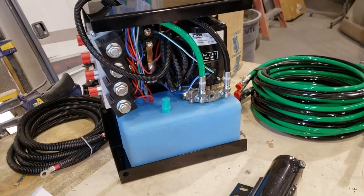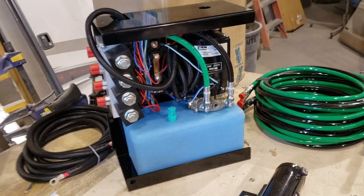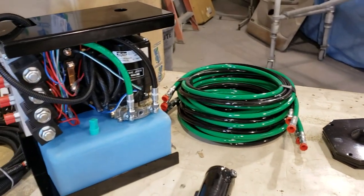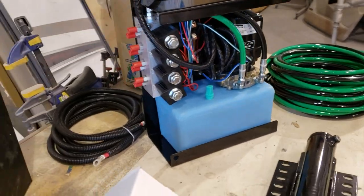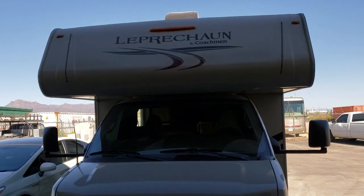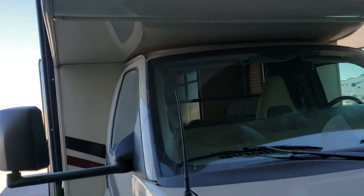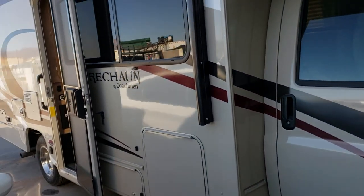They used to have one pump per jack. I was kind of hoping that was gonna be the system I was installing because then I don't have to install all these hoses and route all those, but this is the new system. Let's go take a look at what we're putting it on — we're putting it on a brand new 2019 Leprechaun.